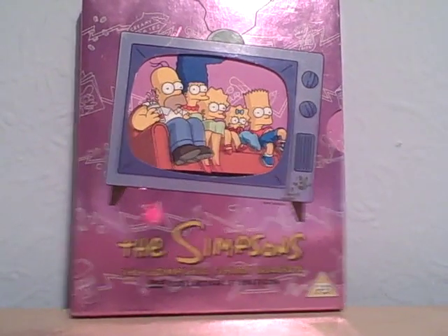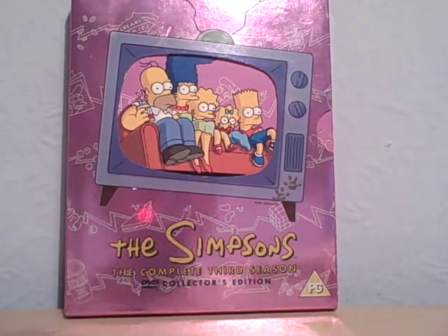Hey, welcome to Juvice's DVD Review Studios. I'm going to be doing a review on The Simpsons Complete Third Season.